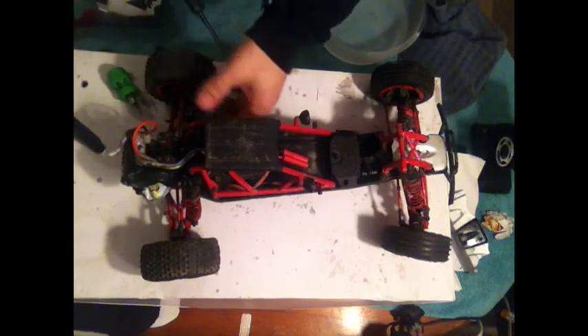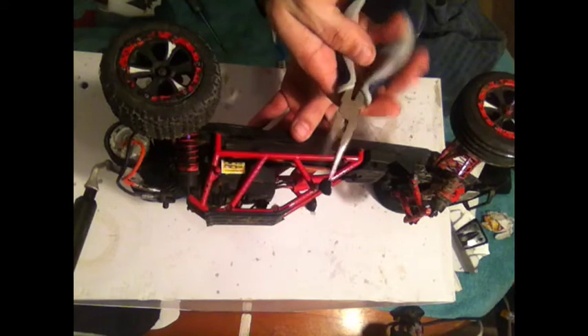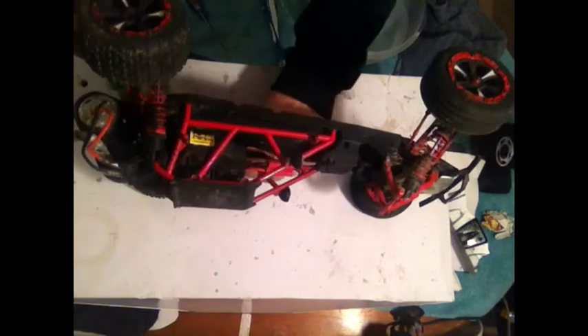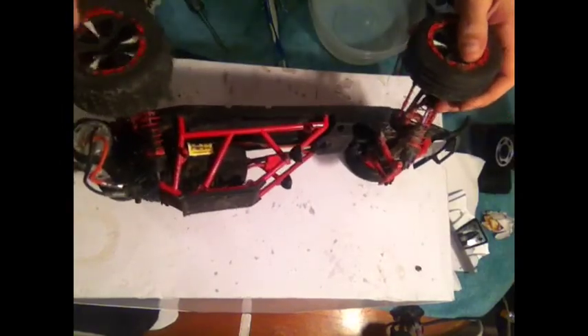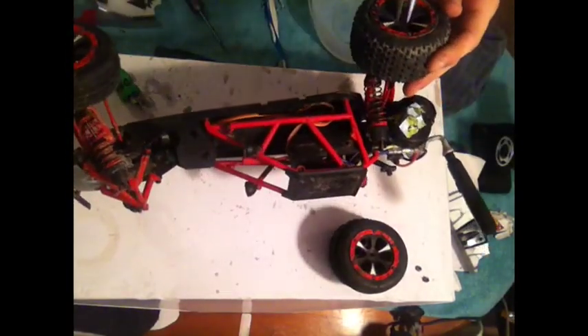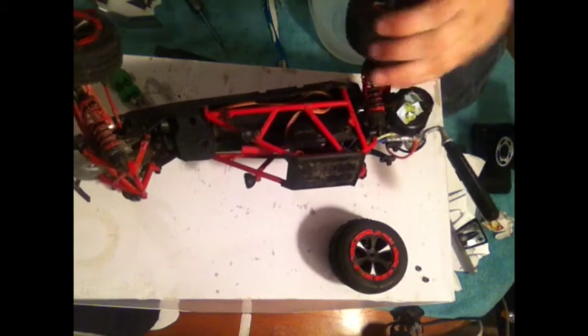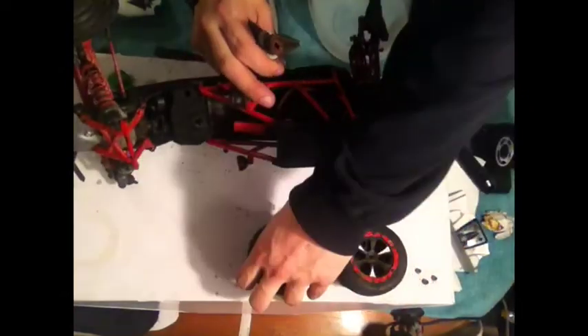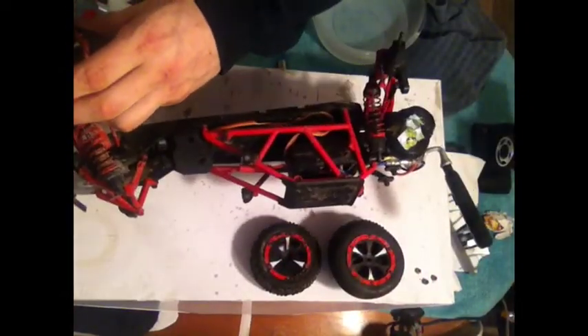First thing I started off with is the tires. This is not something everybody uses — they normally have the right size. This is like an 8 or 7 millimeter, I believe. Like I said, I'm constantly with the kids here and I can't just leave anytime I feel like it. I have to wait until my old lady's home from work.